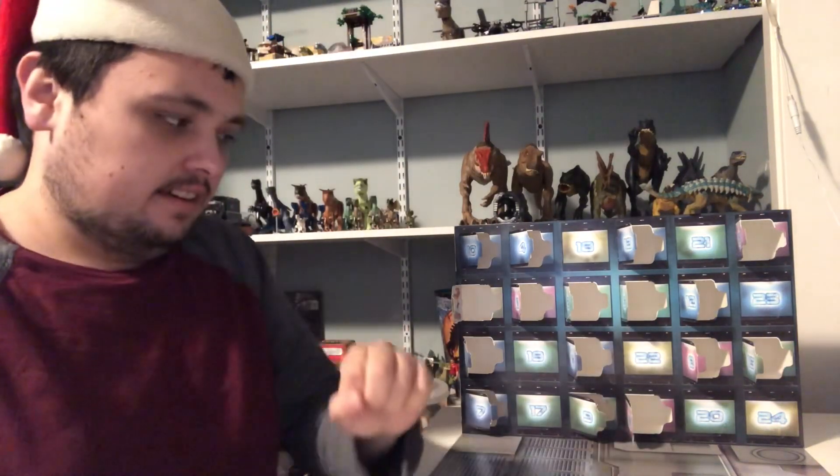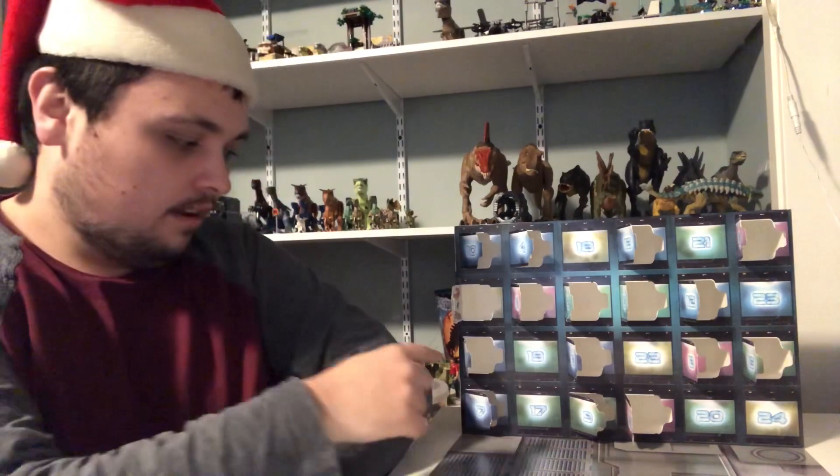Hi guys, Nick here, and today I'm going to be doing day 17 of LEGO Guardians of the Galaxy holiday special building review video.